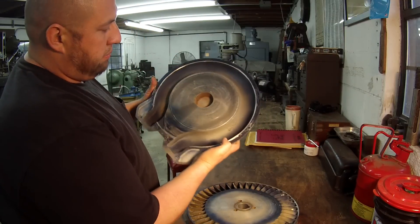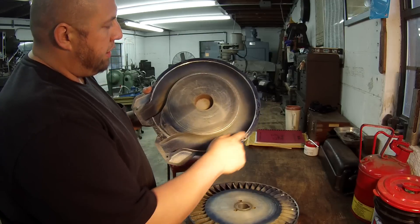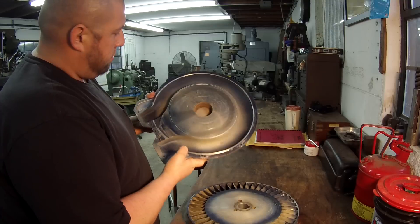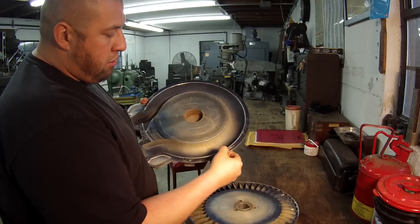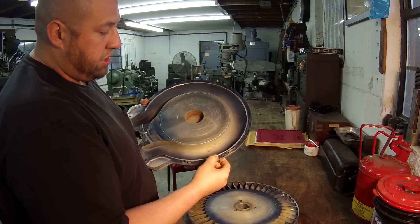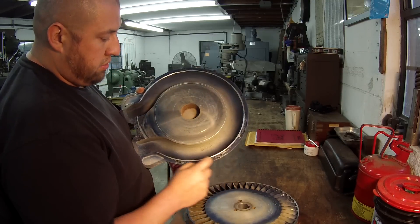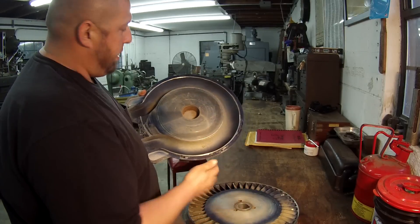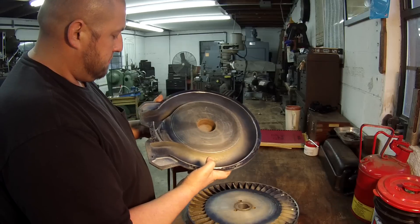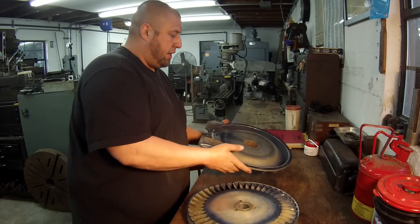I've got to set this up and give it a nice face to clean it up, and I've also got to set this housing up — they want it faced also. You can see, like I said, they blued it and you can see where it's touching around here. They want me to get that cleaned up but said not to go all the way across the flange where it mounts — just come out just past where you can see the rubbing on the outside of this impeller, just to clean it up flat.